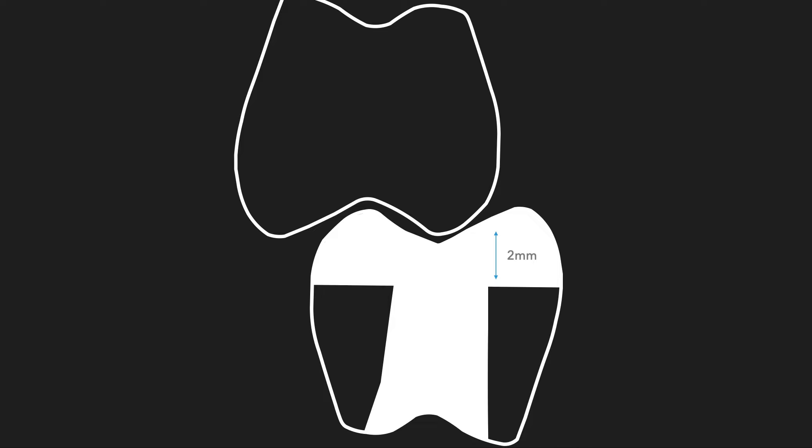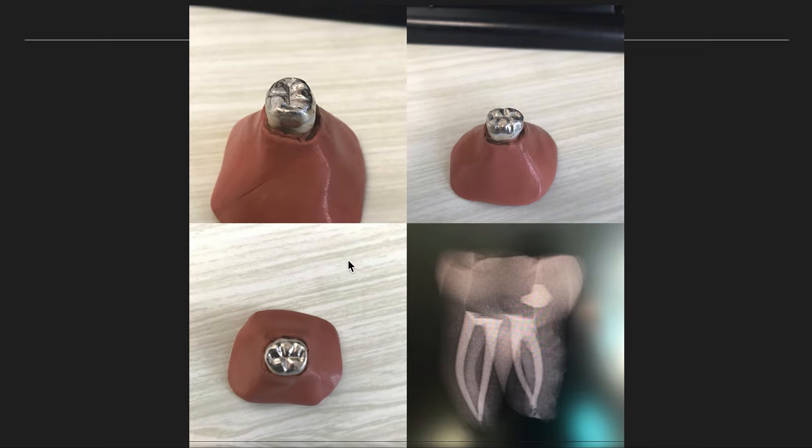To prevent that in our endodontically treated teeth — because they're arguably weaker but also there's less proprioception, less pain for the patient since there's no longer a nerve or pulp tissue — they're more likely to continue using the tooth in mastication. This restoration is great because it provides cuspal coverage right away to prevent that fracture down the road, and it also gets our patient fit.